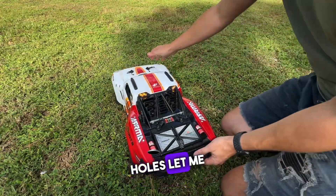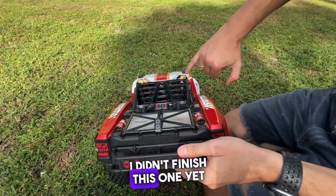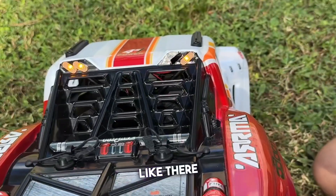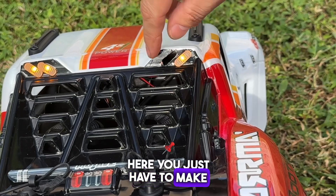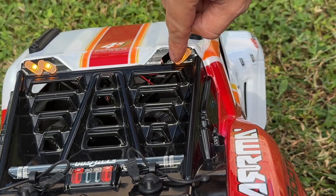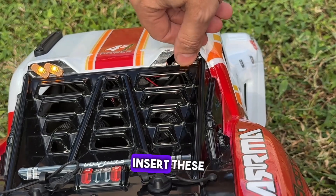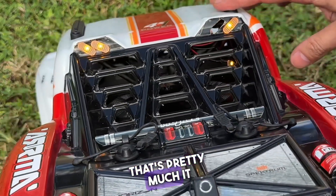For these ones you're going to have to make a couple of holes. Let me show you — you just have to make a couple of holes there, insert these things — the lenses — and that's pretty much it.